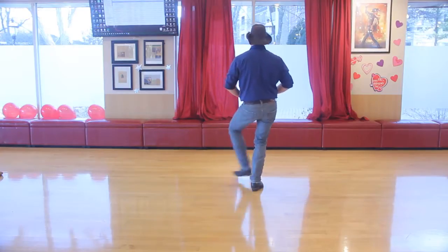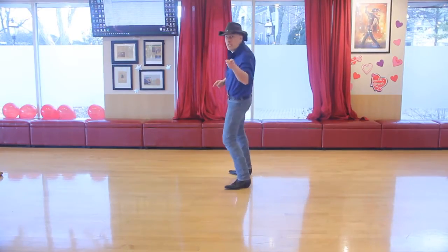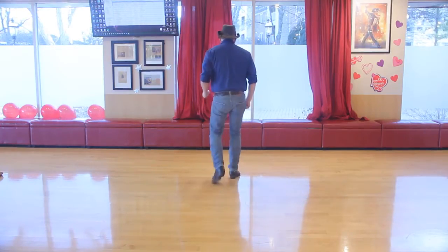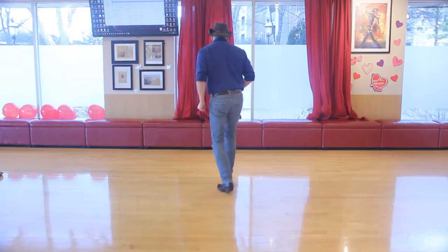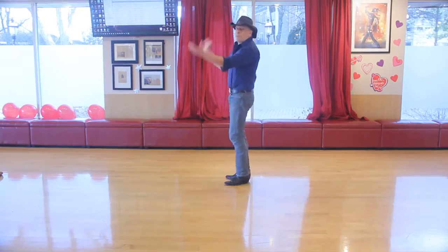Heel, cross, heel, home — kick, kick, kick — one through eight — cha-cha, rock — cha-cha, and back — cha-cha, pivot — cha-cha, pivot — pivot, step, clap.